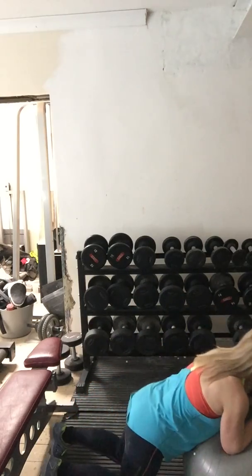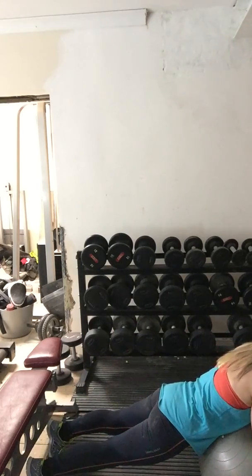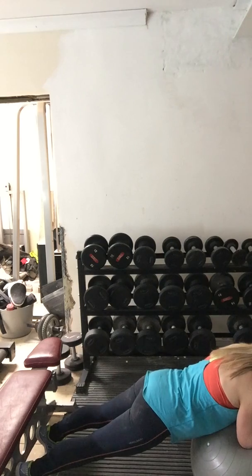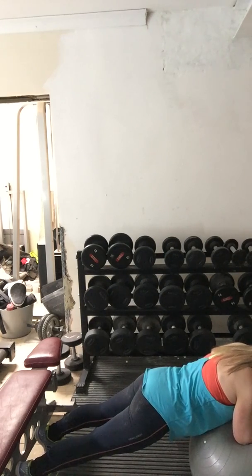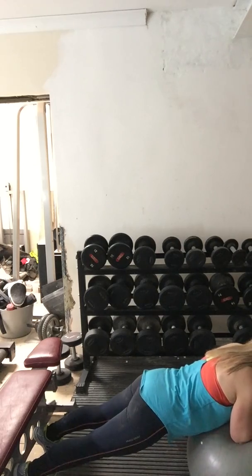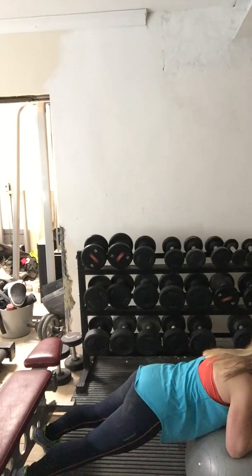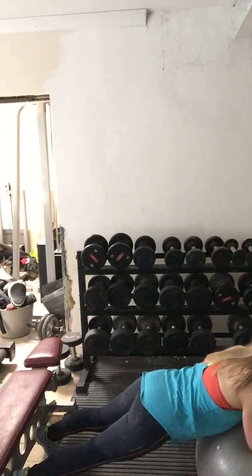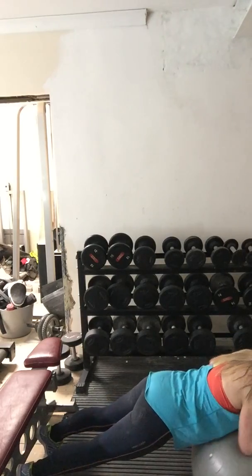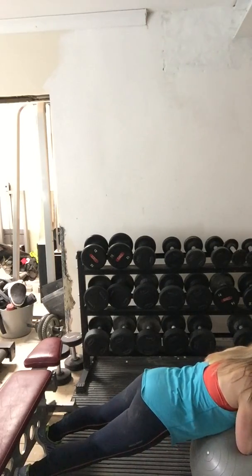I'll show you what not to do — this is not the right shape with your bum in the air. Neither is it right if you're sinking. You need to be like a plank of wood in this position. I also move my arms — as you become better at this movement, to increase the intensity, you do what they call stir the pot. You're just moving your elbows on the ball, and that just really increases the intensity of the exercise. You'll be able to feel your internal core muscles working when you do this exercise.